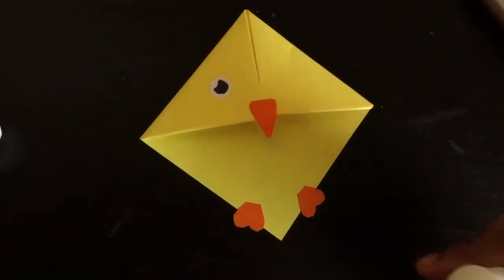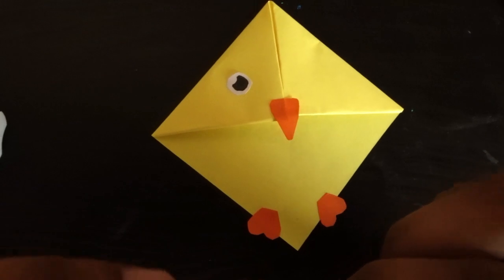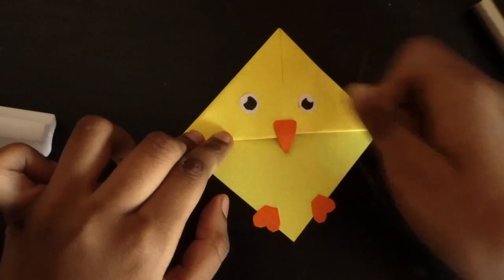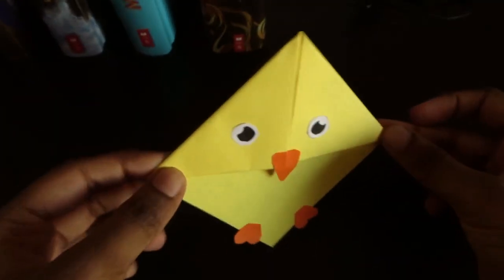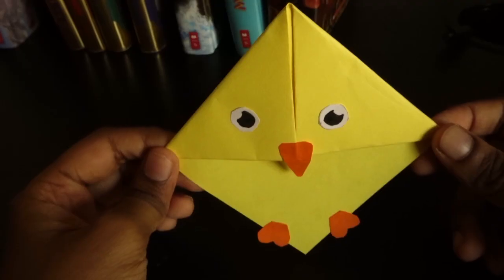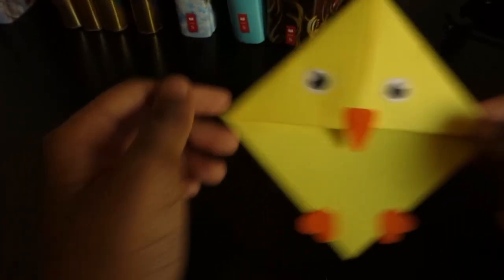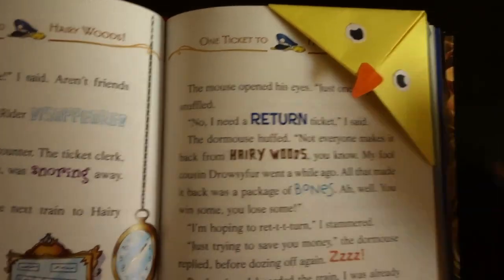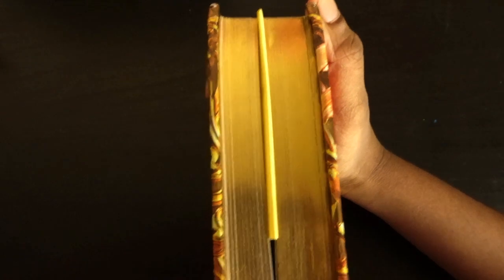It's starting to look cute. And finally, the other one. Ta-da! Our cute chick bookmark is done! Now let's test it. I'm going to test it on my favorite book, Geronimo Stilton. Let's try it on this one. Isn't that cute?